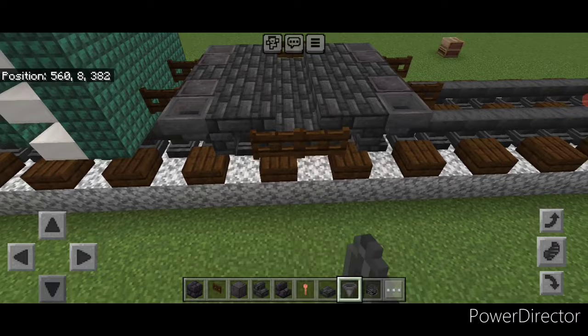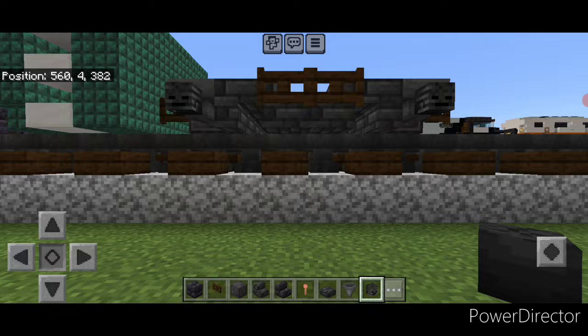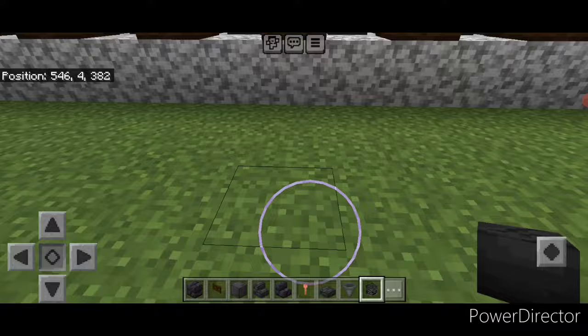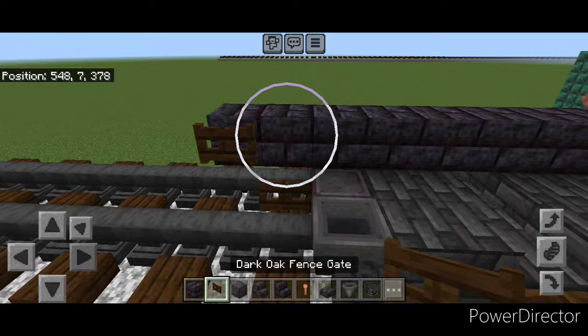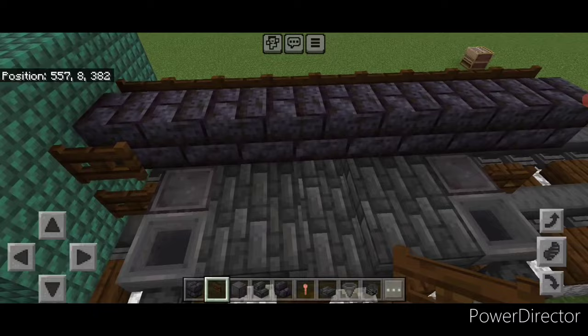Go through and put a hopper on all four nether brick wheels. Next, crouch and put a wither skeleton skull on the side of each hopper — same thing on this side. Then come up top on this second layer and do a line of blackstone brick blocks right down the middle, coming out one block past these fence gates. Then a full row of fence gates on the side up here, and same thing on the other side.